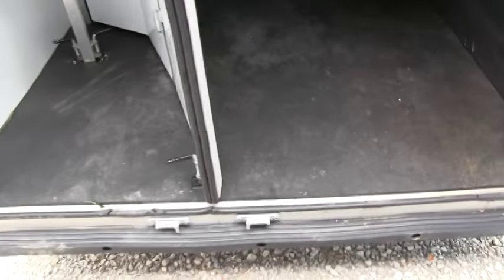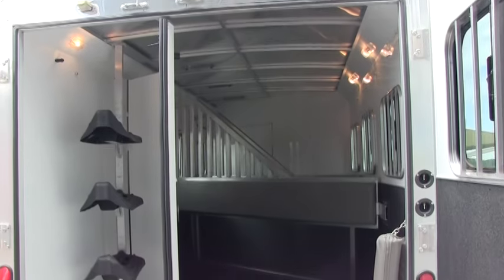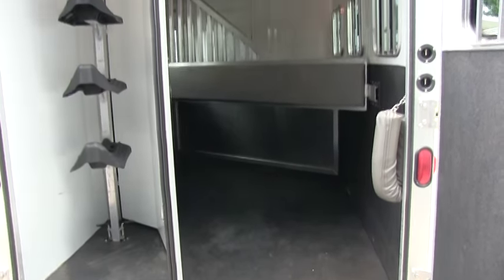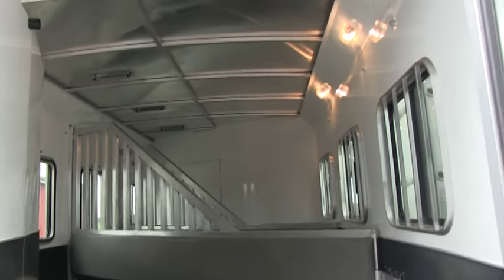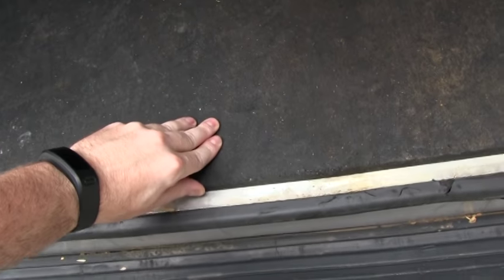This is a 3-horse slant load. The Bison Stratus line, the LT, is basically an all-aluminum frame trailer. The floor, the ceiling, the walls — everything is all-aluminum frame, so it's easier to clean out. You don't have to worry about rust when you're washing out your trailer. It does have a 3¼-inch pad.